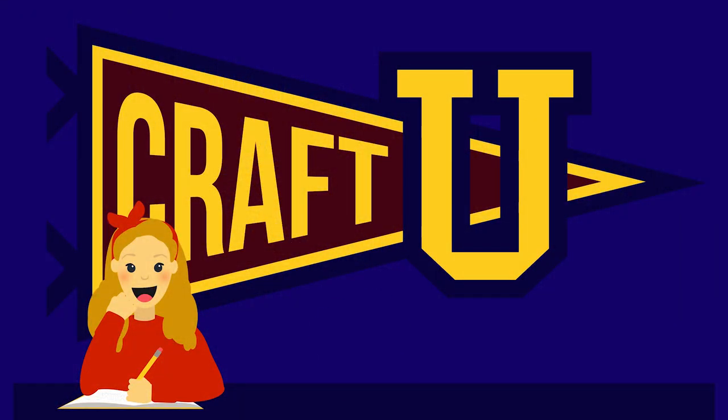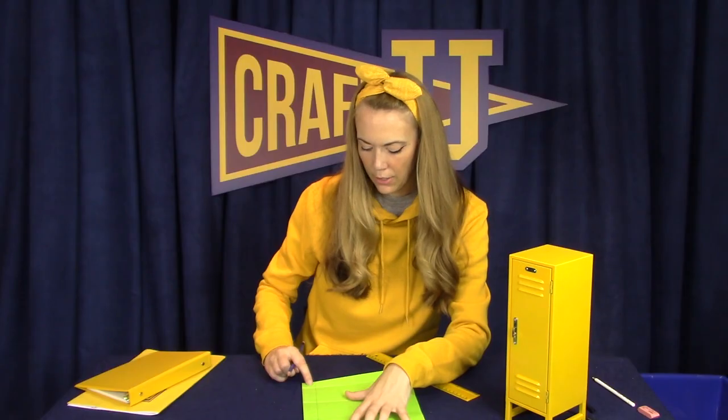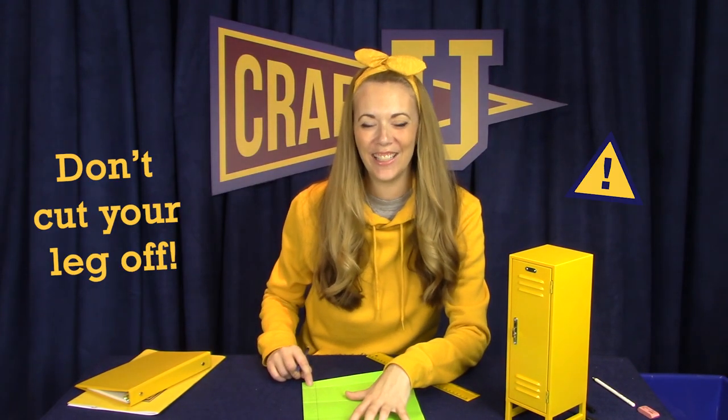Bye! And if you accidentally cut your leg off — don't cut your leg off.